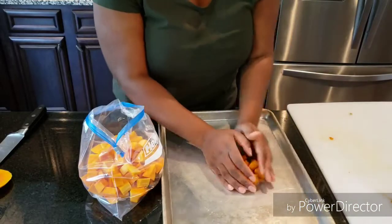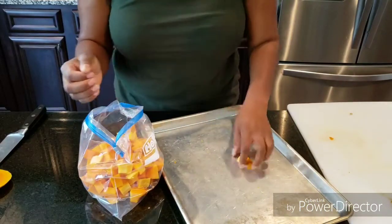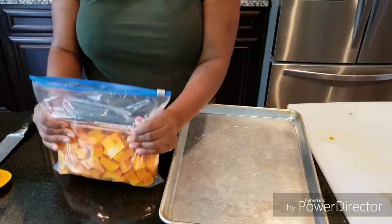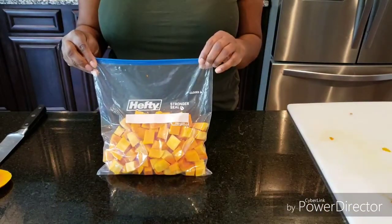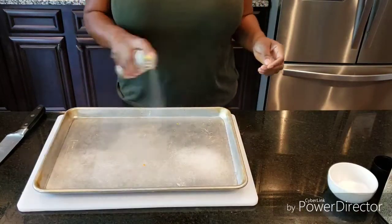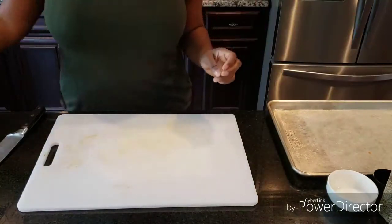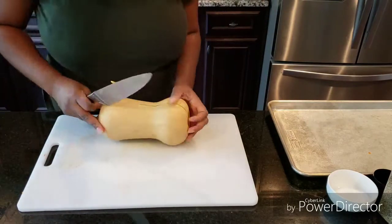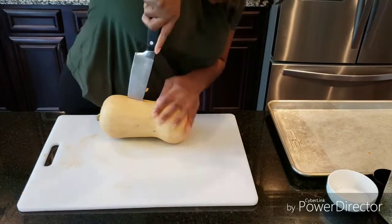You can go in and cut those pieces up as small as you would like. At this point, this is what you would be using to roast those, but I decided to freeze mine for a later date because I am planning on roasting the entire butternut squash, which I'll show you how to do here, and feed my family today.